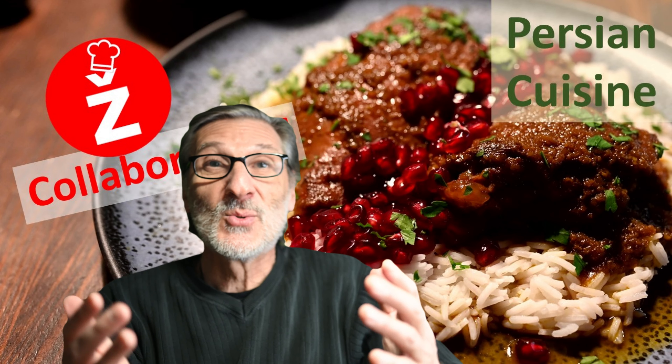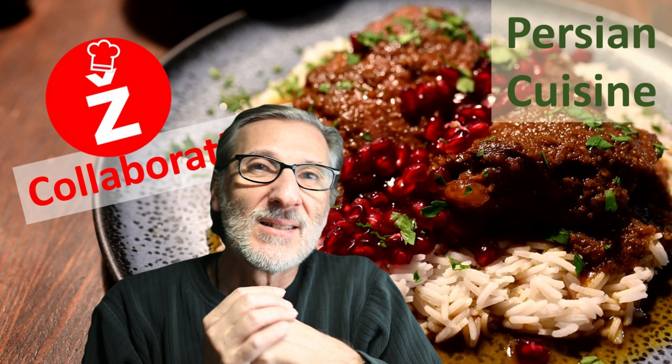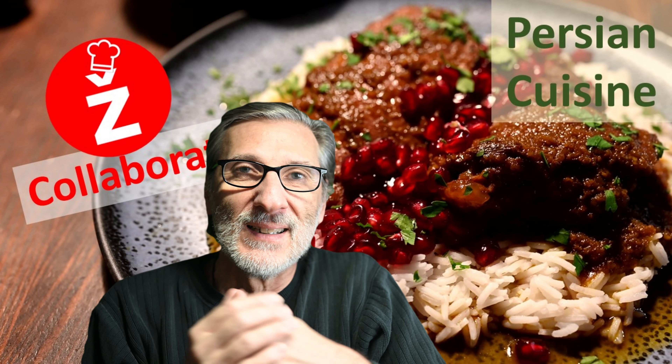I have to mention one thing. I have chosen Iraqi spices and Iraqi pomegranate syrup instead of Iranian Persian, because I have a wonderful team member who comes from Iraq. Every time she visits her homeland and comes back, she brings me spices and this pomegranate syrup. So I had to choose this — it's an Iraqi-influenced dish.